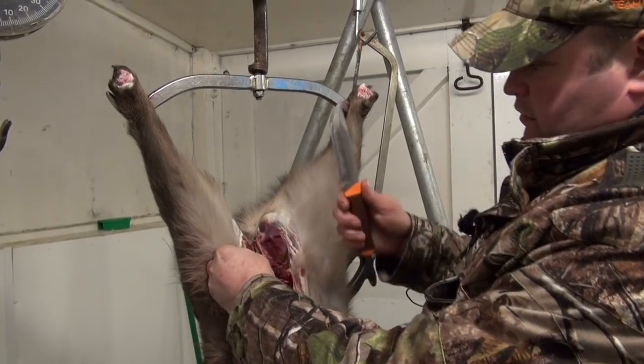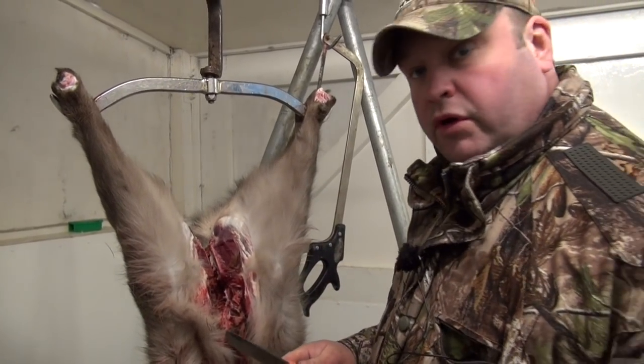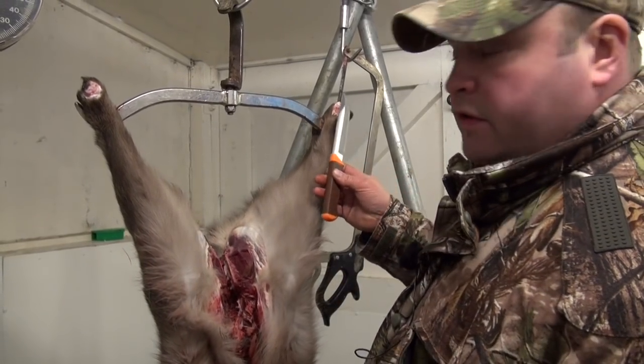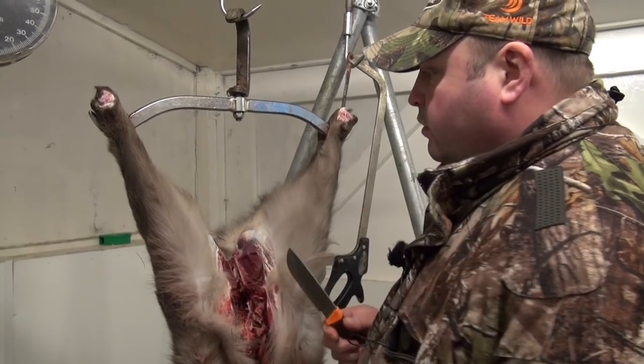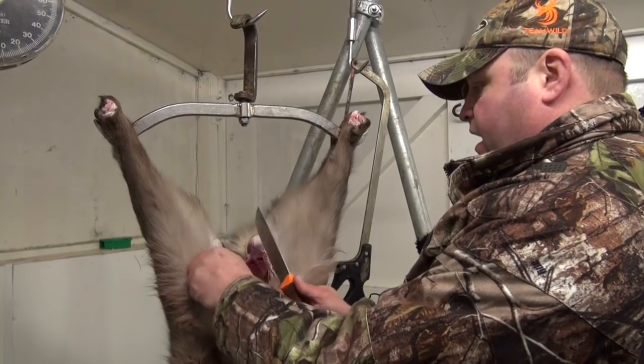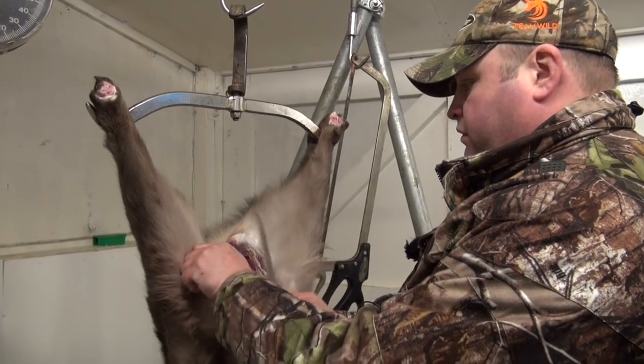I'm going to start at the top and work my way down. I'm going to cut up the inside of the legs to the top, always working away so you're trying to leave as little hair on the carcass as you can.